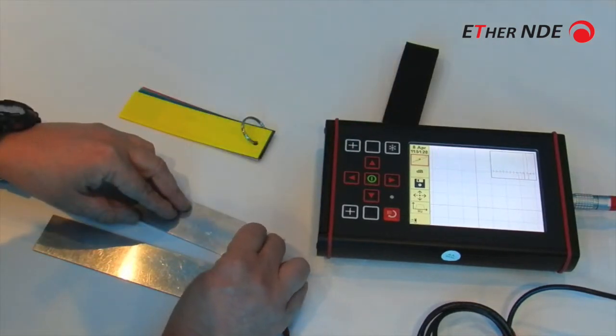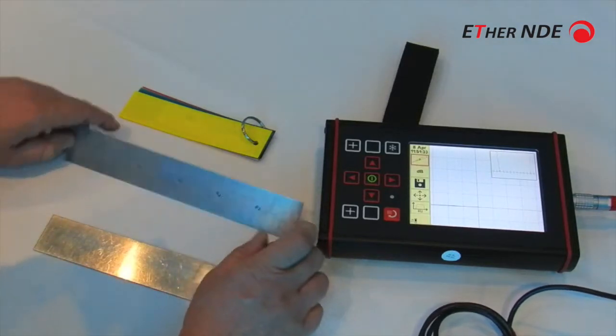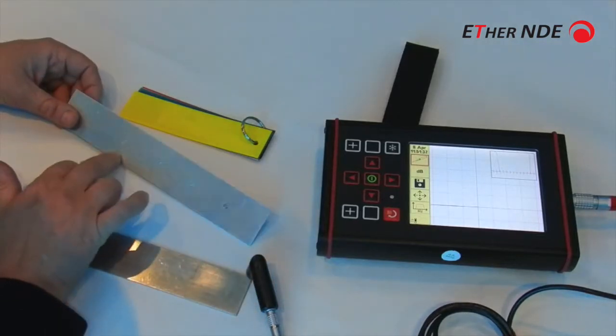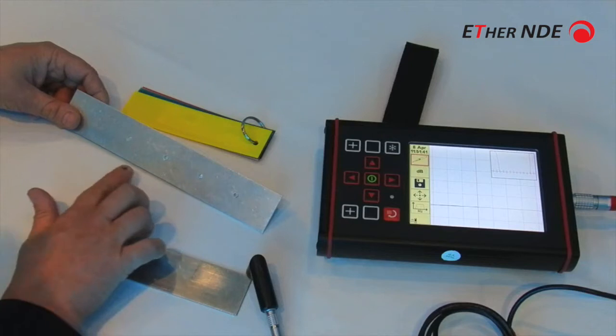What's this test block that you're using? That's a good question. The test piece we have here has a series of flat-bottomed holes on the back face — they're 20, 40, 60, and 80% deep.